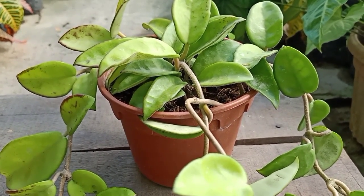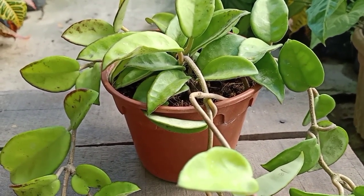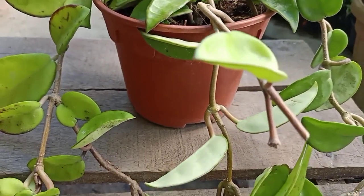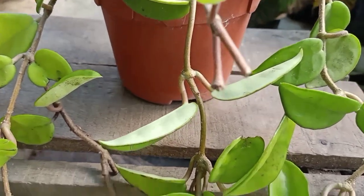You can use soil, but in my experience I found that using the stem in water makes the stem produce root faster compared to putting the stem in the soil.